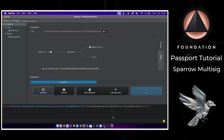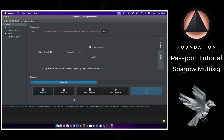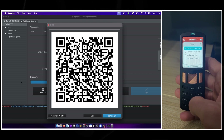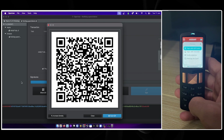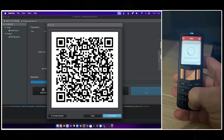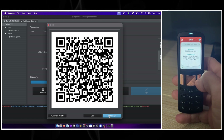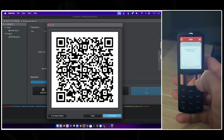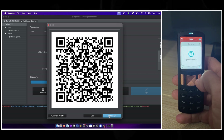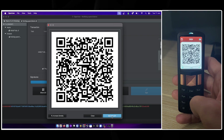We now have one of the two required signatures. To get the second, I repeat the exact same process: click Show QR Code, then on my second Passport choose Sign with QR Code and scan the QR codes Sparrow is displaying. My second Passport relays the same transactional information and once I've signed, it shows the animated QR codes for the signed transaction. Back in Sparrow I click Scan QR Code to capture it.